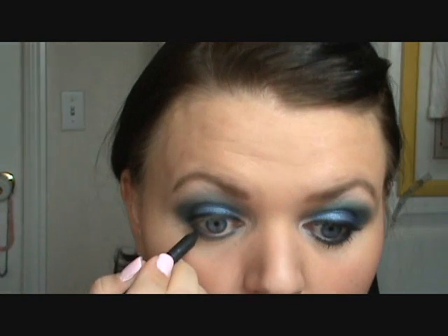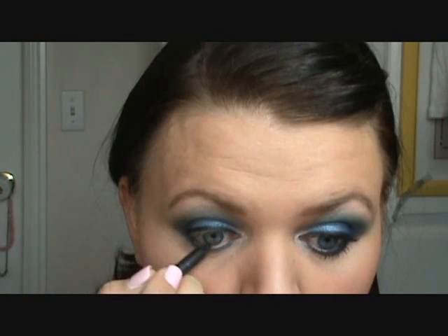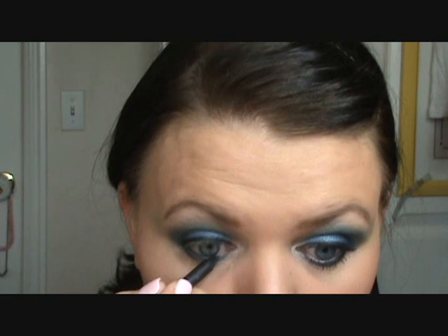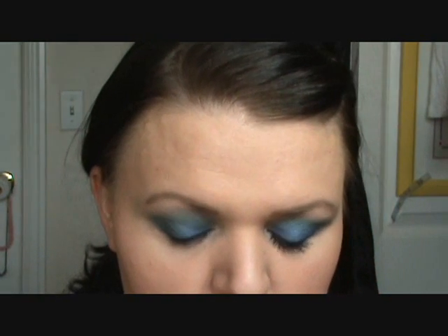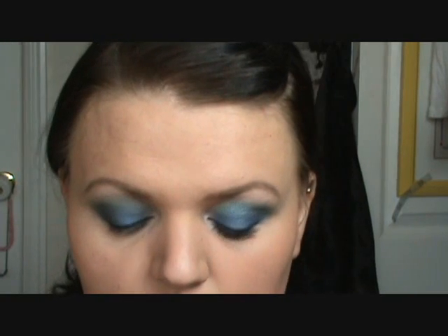Make sure it's set in. The last step is to add the black eyeliner to your waterline and then add some mascara. I'm using two L'Oreal mascaras — the first one is L'Oreal Collagen and then L'Oreal Telescopic. That's for my bottom lashes. So I'm going to go ahead and do my mascara and I'll be right back.